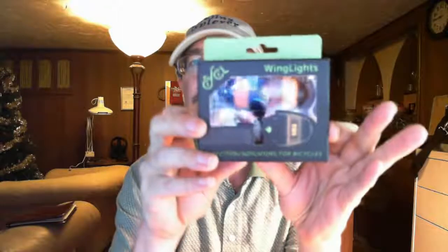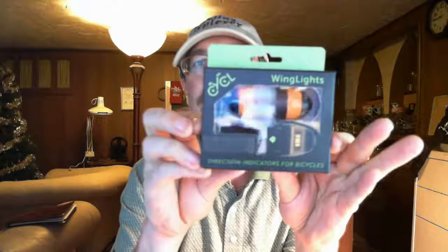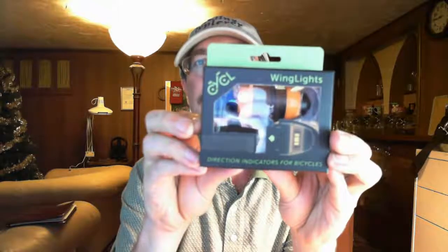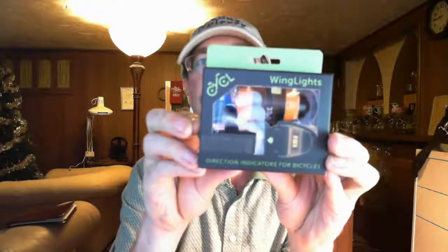Bubble wrap doesn't cut very well. Alright, what do we got here? These are called — hopefully you can see this — these are called wing lights and they actually go in the handlebars. They're really cool. I'm going to try and put a video together about how these work, but I want to go ahead and put this out real quick. So if you haven't seen wing lights online, take a good hard look at this because it's really cool. They're great lights to put on the handlebars of your bike.